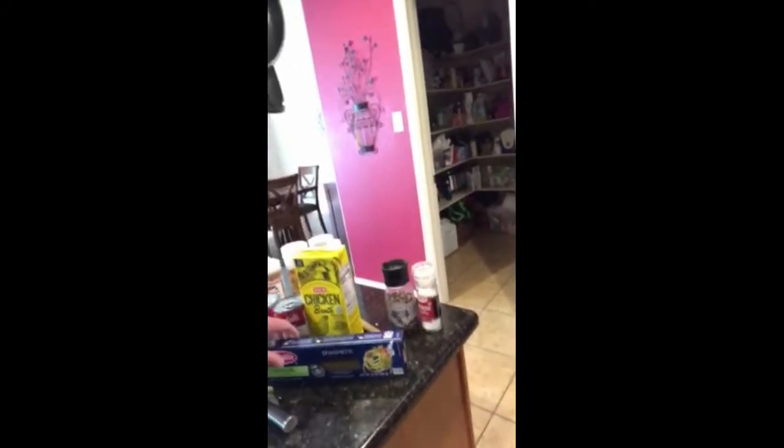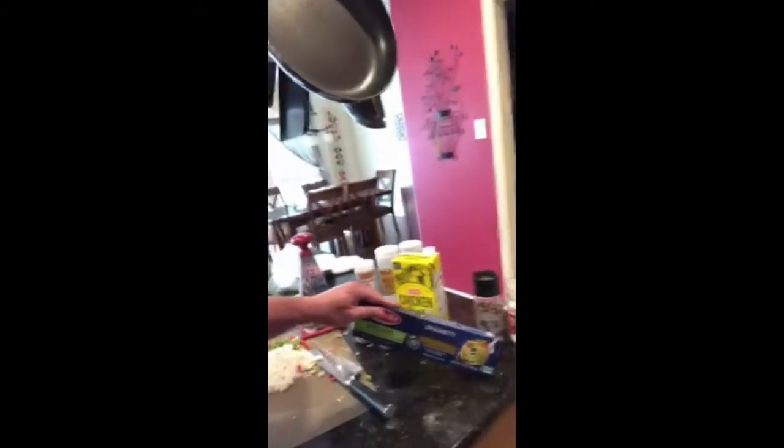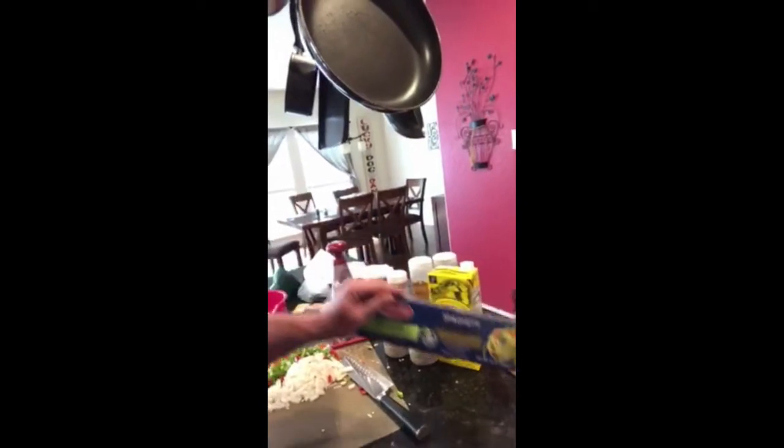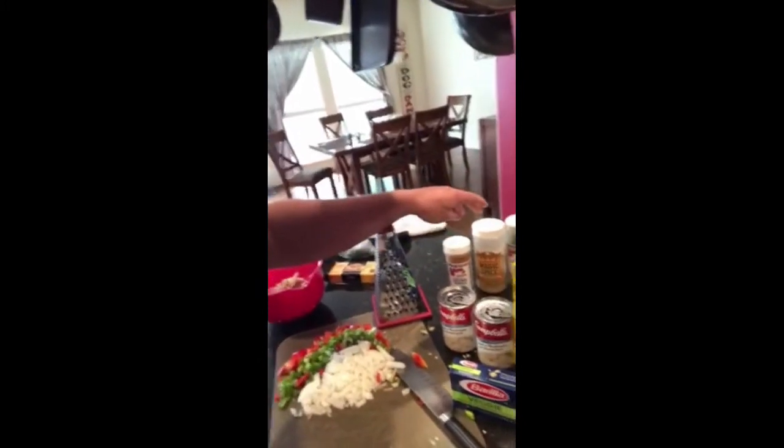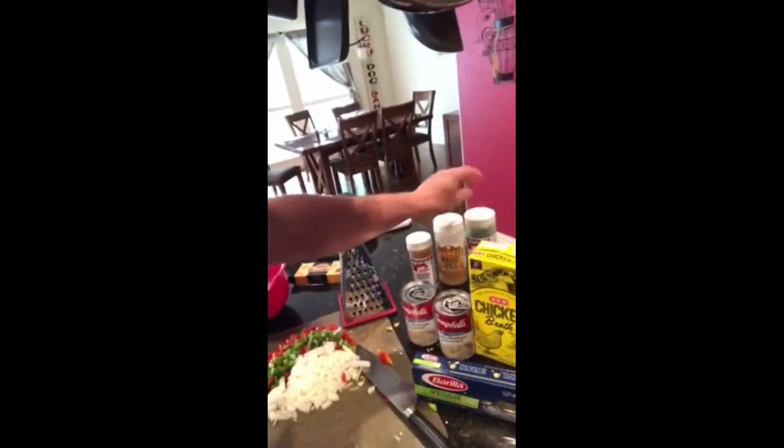We're also gonna add some salt and pepper. This is the spaghetti we're gonna use — veggie spaghetti, because it's delicious. We're also gonna put in a tiny bit of cayenne, Granny's magic spice, and parsley. Alright, let's set you up and start adding things.